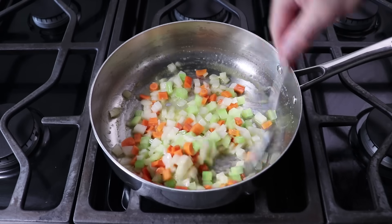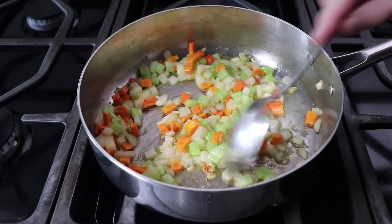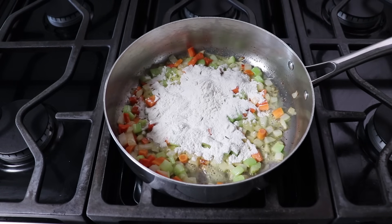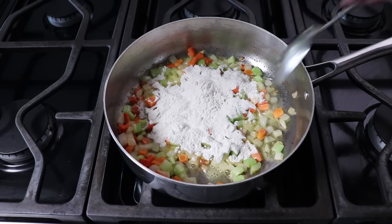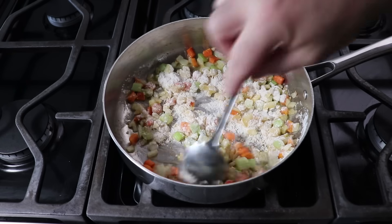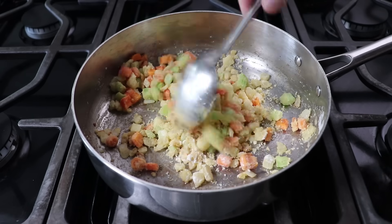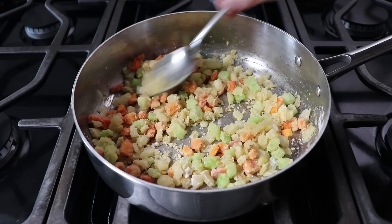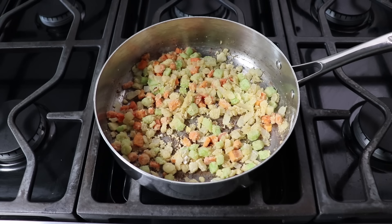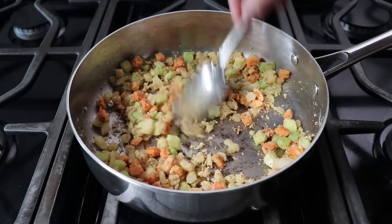Once those veggies have softened and sweetened up a little bit, we'll stop and toss in some all-purpose flour, and stir that in to form what we call in the business a roux — R-O-U-X — which is what's going to thicken our pot pie filling. We'll cook this stirring for a few more minutes until that flour just starts to barely turn golden brown. Be careful, because if it goes too far it might get bitter, so we don't want to cook it any further than this, which is a shade darker than golden brown.